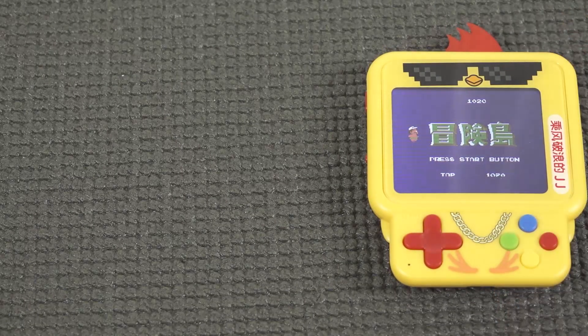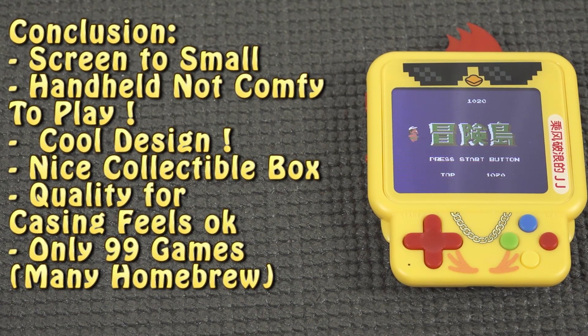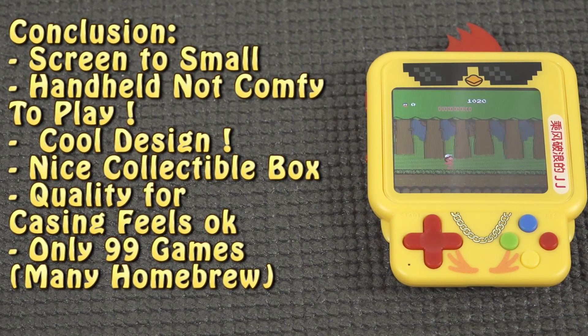So what do I think of the handheld? I find it a very fun collectible — it looks kind of cute — but it is everything but comfortable and fun to play. There are some familiar games and a lot of nutty games, but the overall experience suffers from the tiny display and controls that cramp up my hands within a couple of minutes. So the question is: is this handheld more of a fun item to add to your collection, or is it something you actually want to play? Nevertheless, thank you for watching — consider subscribing, hit the bell, become part of the Wicked family, and I'll see you in the next video.